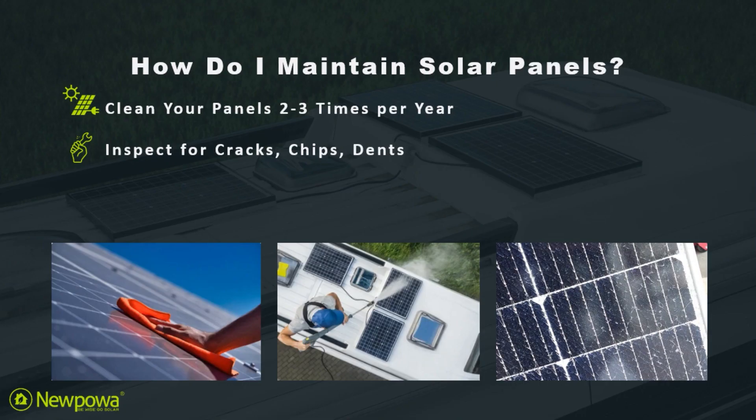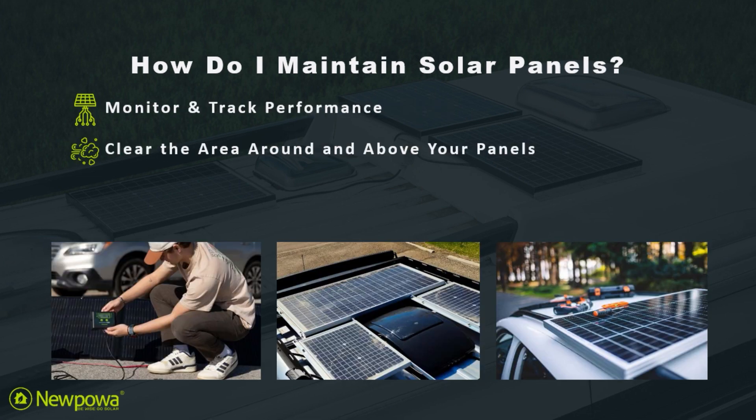To maintain your solar panels, you must make sure that they are always clean and free from any debris that could block the sunlight. A gentle scrub with soap and water should do the trick. Additionally, you must monitor your panels regularly and inspect them for any signs of damage or wear. Finally, keep the area around your solar panels clear of any vegetation or shade-causing structures to ensure maximum efficiency.